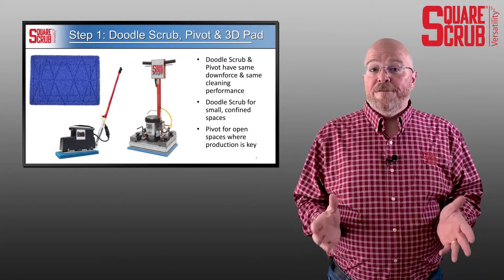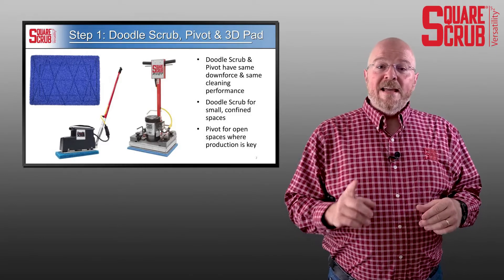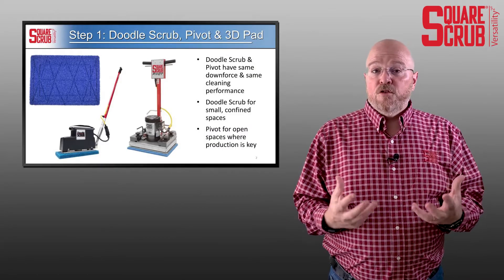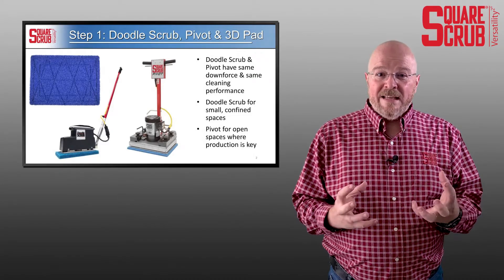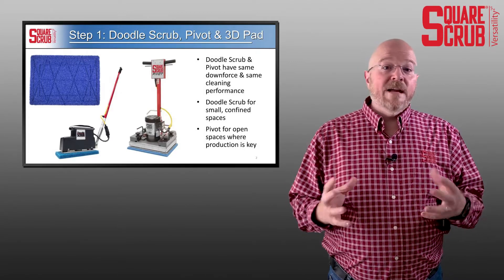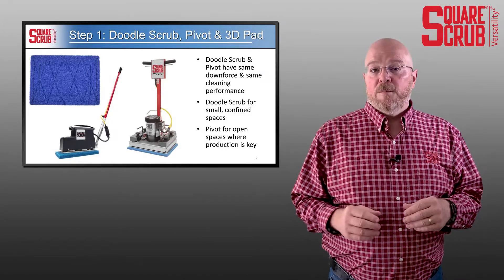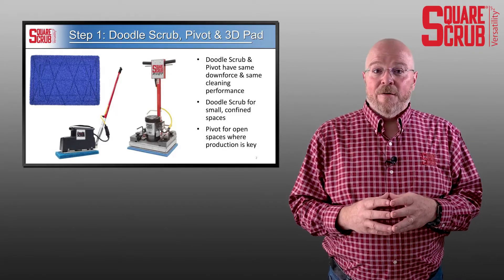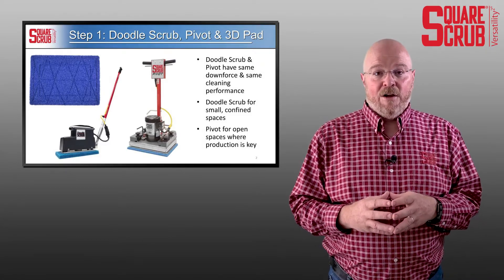What I want to do is show you a video of this in action. I'm going to let the video play and what I want you to pay attention to is the fact that as soon as we put water down on this floor and start to scrub it with the doodle scrub and the 3D blue tile and grout pad, you're going to notice that the floor turns muddy and you're going to notice that it starts to foam. That's just reactivating all the detergent residue that's already in that floor. But what I really want you to pay attention to is what the floor looks like when it's finished. Let's watch the doodle scrub in action with the 3D blue tile and grout pad on LVT flooring.